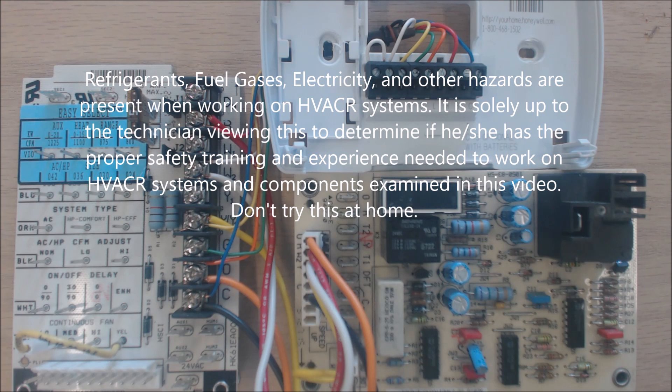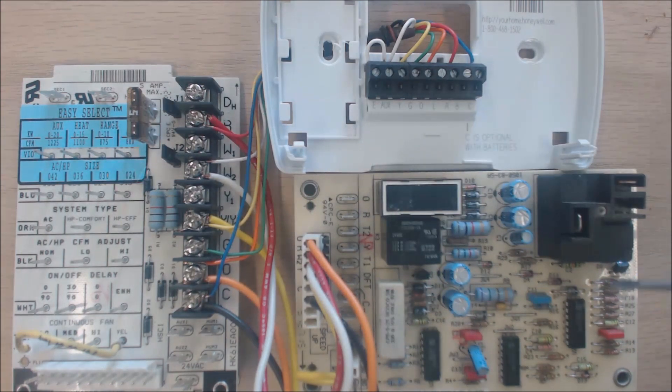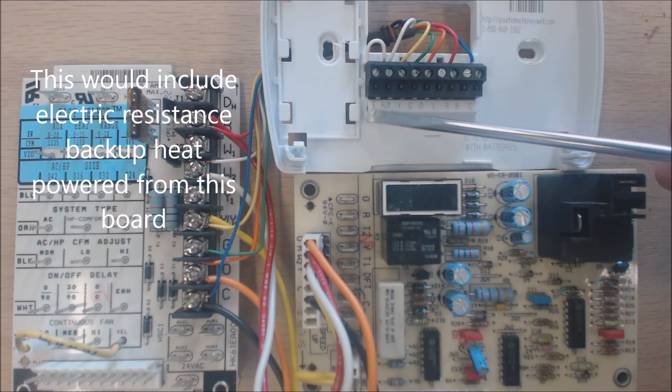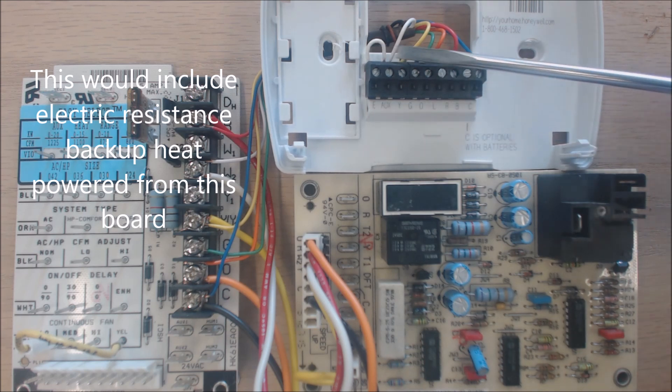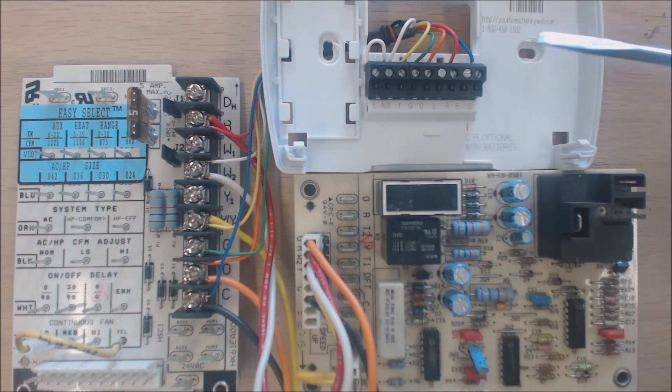Hey guys, this is the AC Service Tech channel. Today we're looking at how to wire a heat pump thermostat to an air handler and a heat pump, and we're going to go over the terminal letters, the normal colors, and the functions.